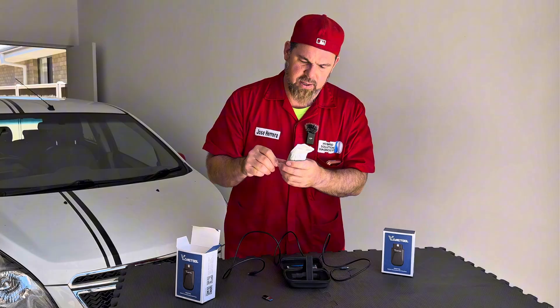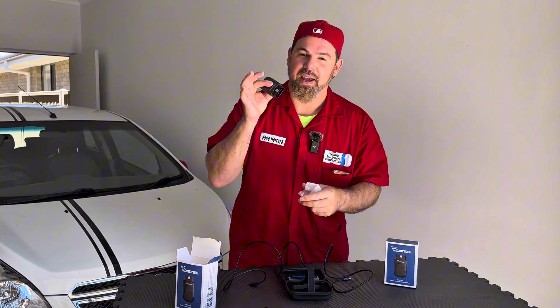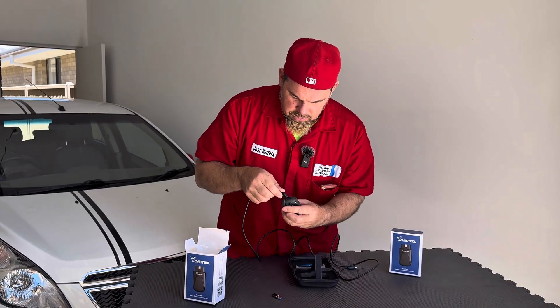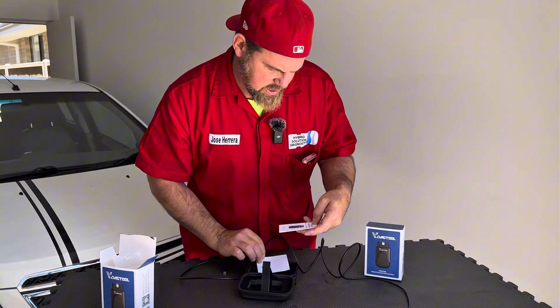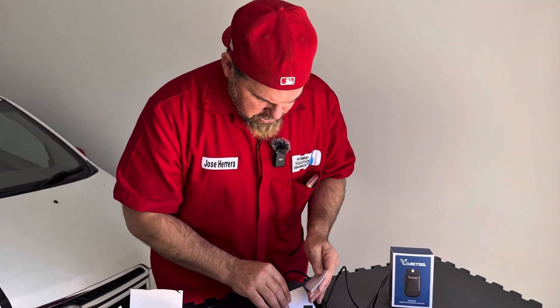I was actually expecting a bigger unit, but check it out — it's heavy, so that's good. It has a cover where you're going to connect the USB-C cable directly to the computer. Guaranteed with tested quality. It also has a vehicle communication interface and an instruction manual, which is great.